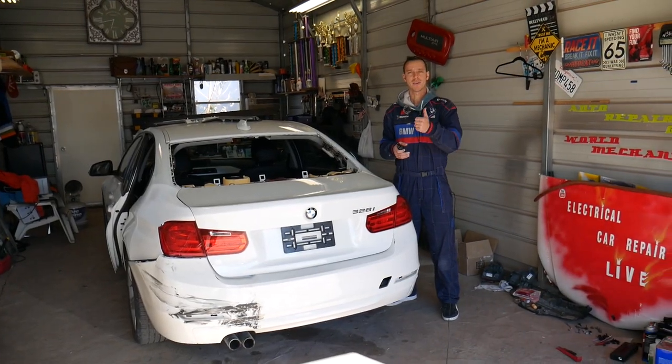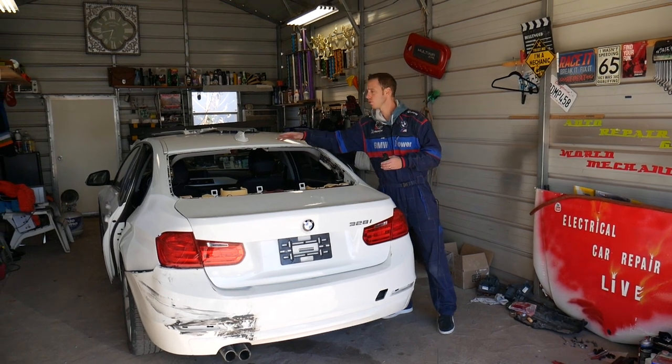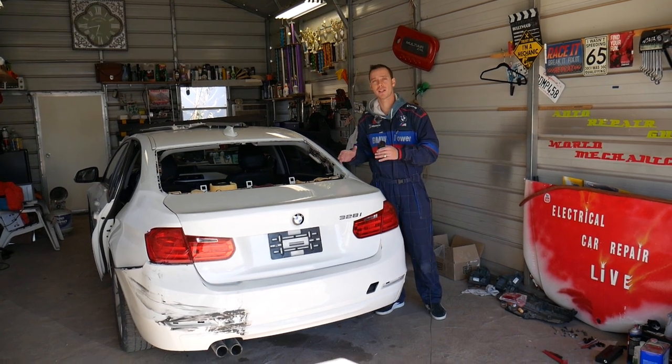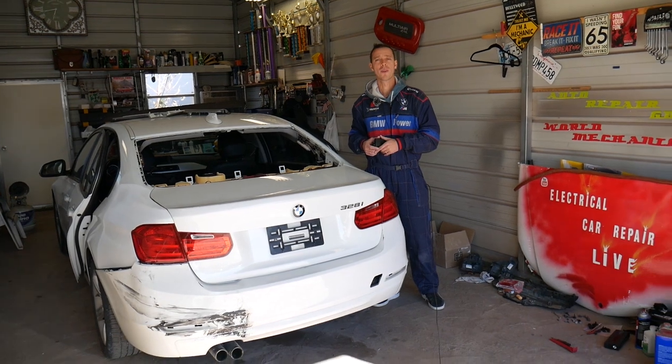Hey guys, welcome back to Auto Repair Guys. Thank you for watching and subscribing to the channel. If you're trying to find the amplifier module booster for your radio antennas, we'll explain how to do that on BMW 3 Series F30, 4 Series F31, and F34 as well.